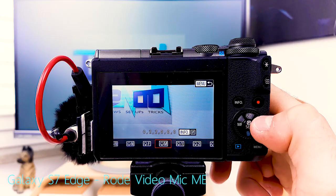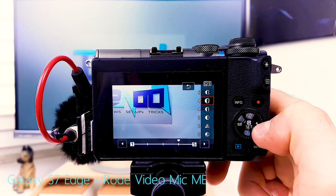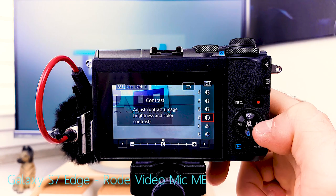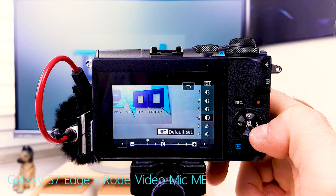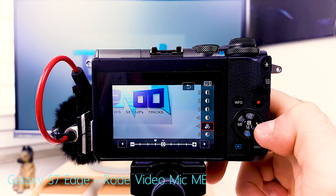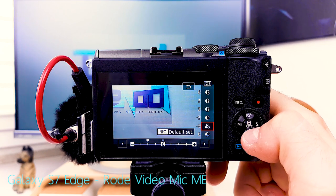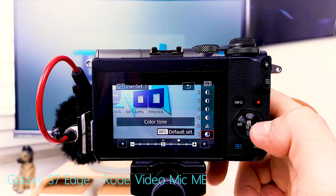Picture style: if I don't want to do post-production, I hit a user-defined profile, select the standard picture profile and alter it — overall sharpness 6, fineness and threshold 2. I always decontrast a little because with cameras with limited dynamic range, high contrast can look comicky quickly. I desaturate slightly for a more naturalistic look. Color tone I set to 2 for a more yellowish skin tone, which benefits pale skin.